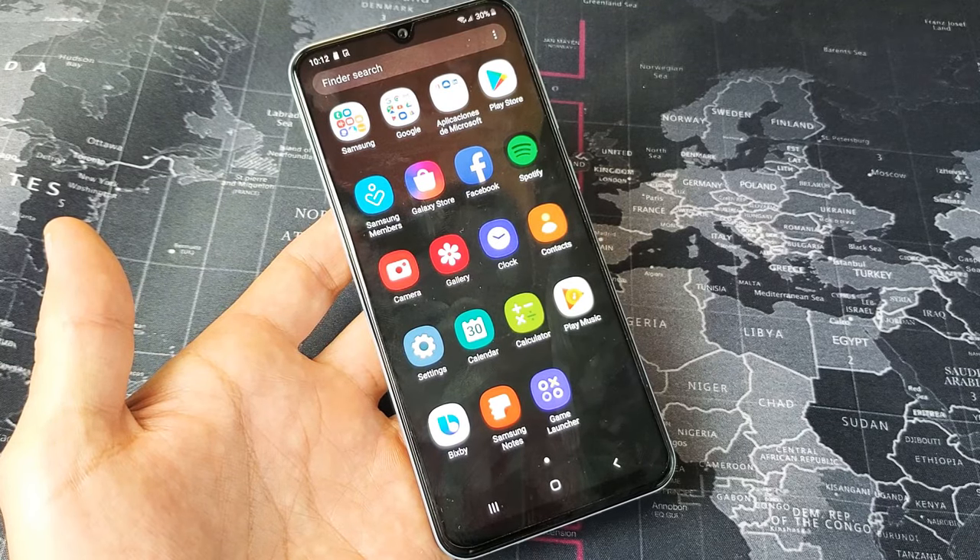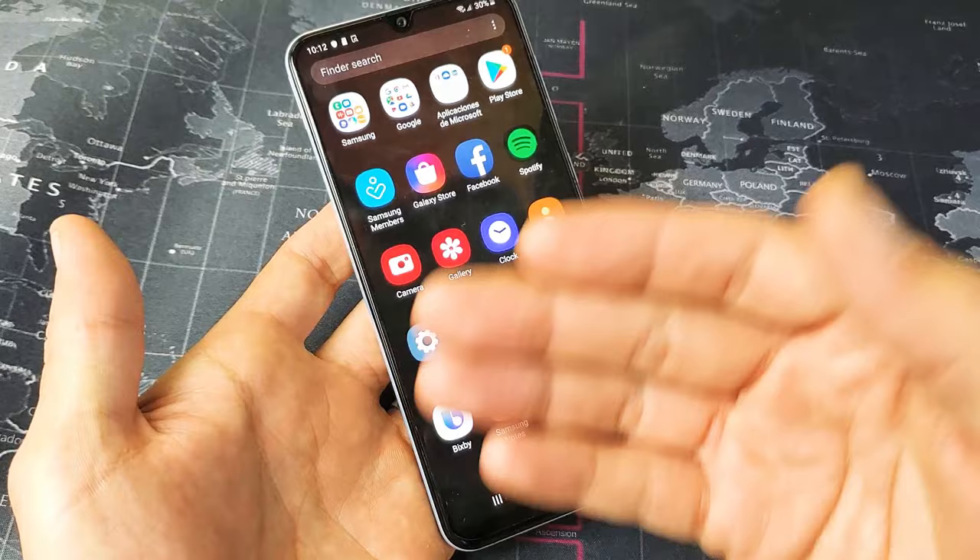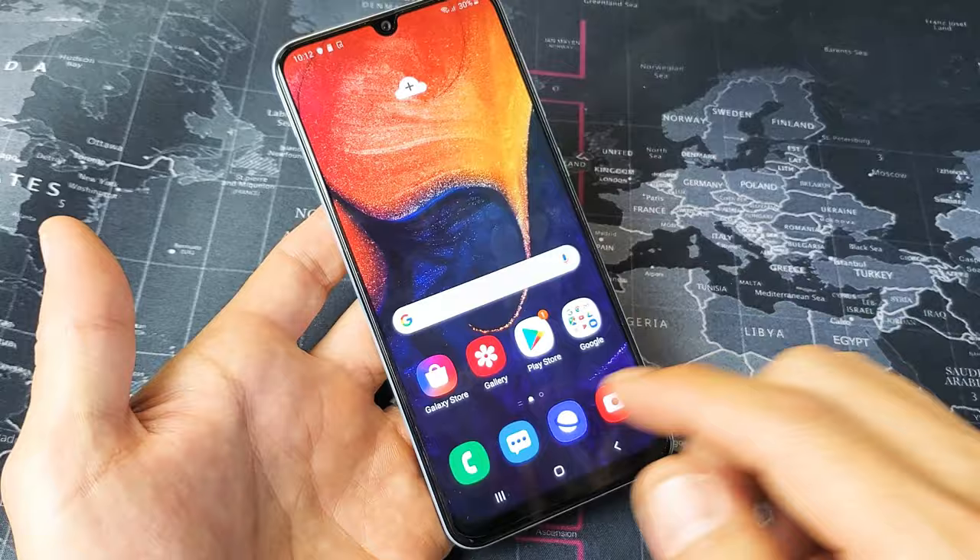Hey, what's going on guys? I have a Samsung Galaxy A50 here and you have an issue where basically maybe it's frozen, maybe you're not able to swipe or you cannot go ahead and reboot your phone using the power button.